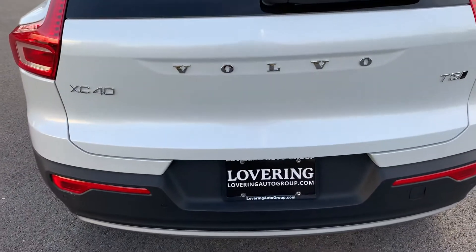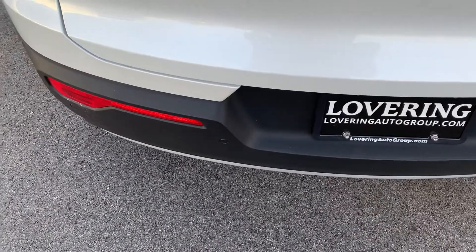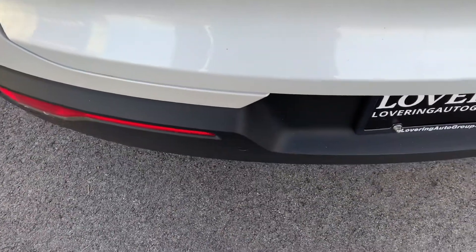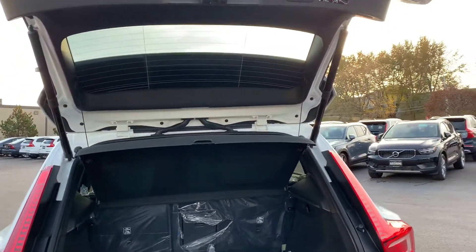The first thing I want to show you is our kick-under feature to open and close the tailgate. It's super easy to use — all you have to do is have the key on your person. You want to do a quick kick, an in-and-out motion, underneath the left parking sensor. Get pretty under the car and it'll open all the way.